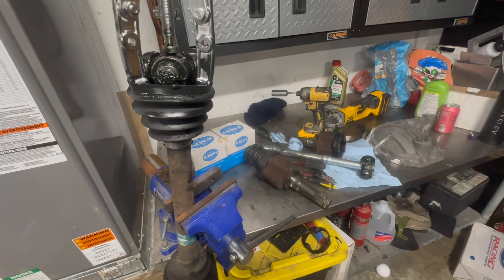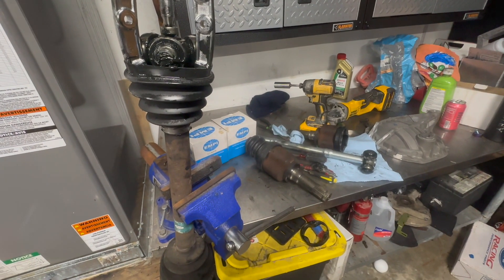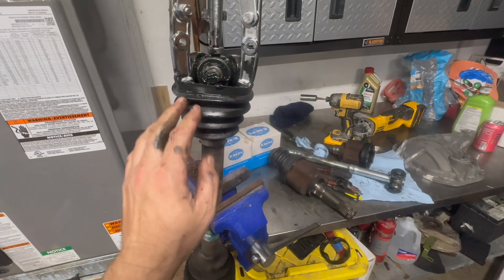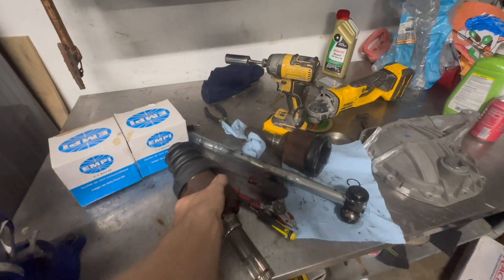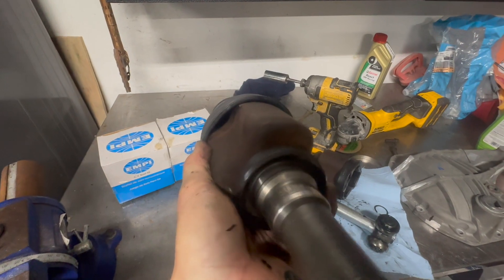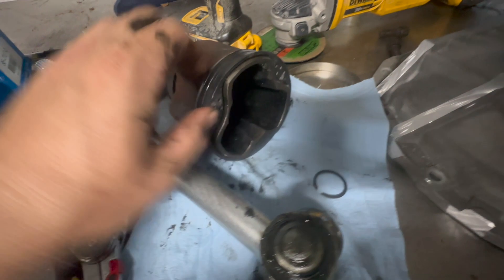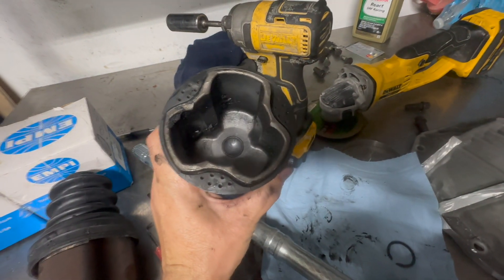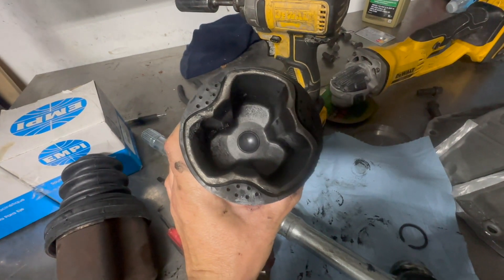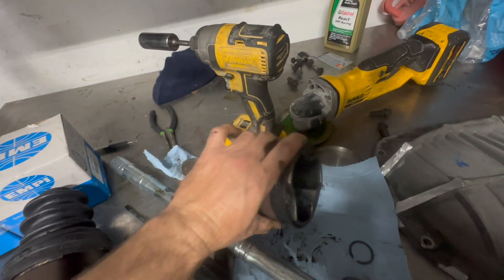We are going to start assembling our axles for the new 8.8 for the FC RX7. We have our donor axle — once you cut that metal band your half shaft will come off. As you can see there is a gap right there. Make sure when you're cutting it you don't cut the rubber seal that goes around and seals all the grease from coming out, so make sure you grab this and put it back on the shaft.